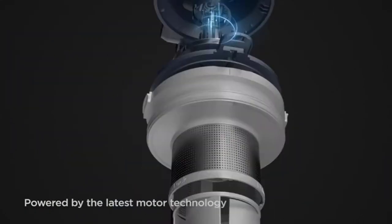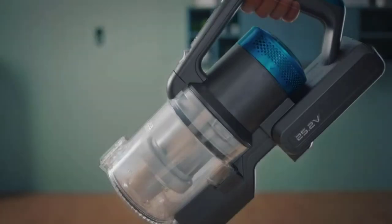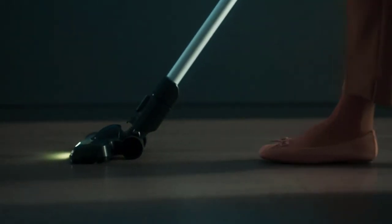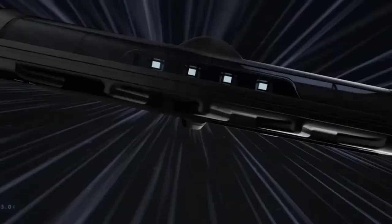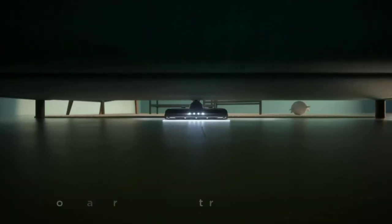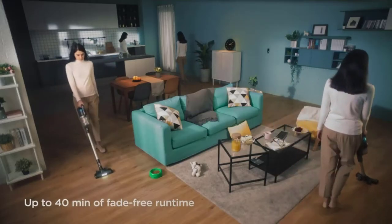At number three: the Eureka Rapid Clean Pro area rug vacuum cleaner. The Eureka Rapid Clean Pro Lightweight Cordless Vacuum Cleaner is a dynamic vacuum with three distinct options for you to choose the one that meets your requirement and budget. Its lightweight and cordless design makes it perfect for everyday cleaning and installation is straightforward. Powered by a rechargeable 25.2V lithium-ion battery, it offers excellent power with about 40 minutes of run time. It is very effective at picking up dirt, debris, and dust on area rugs.